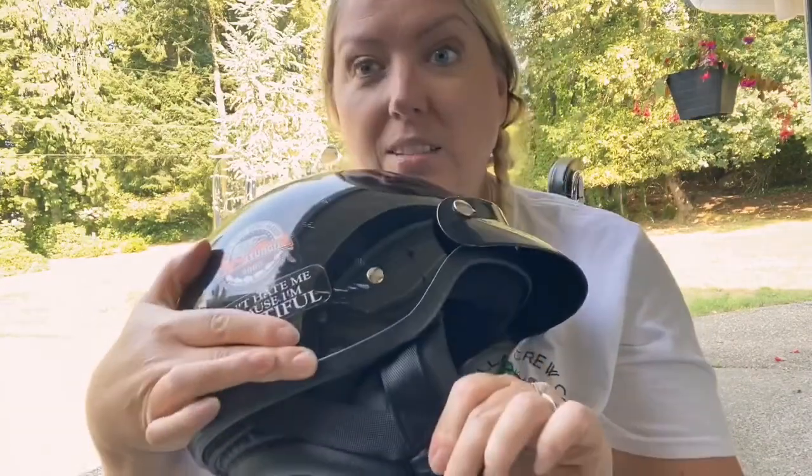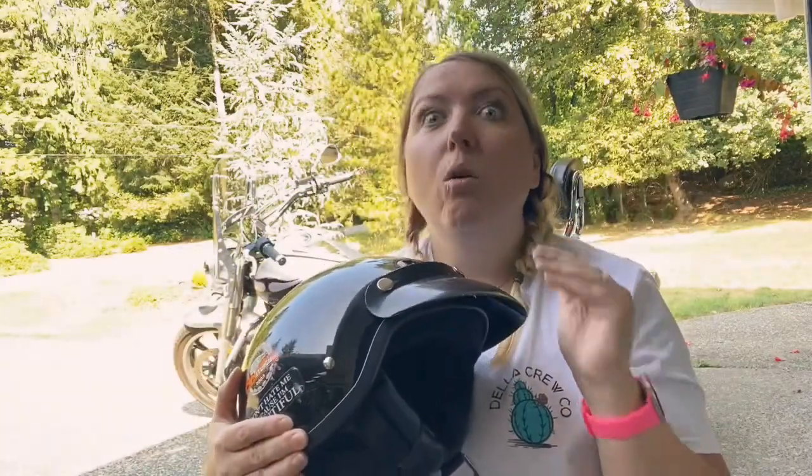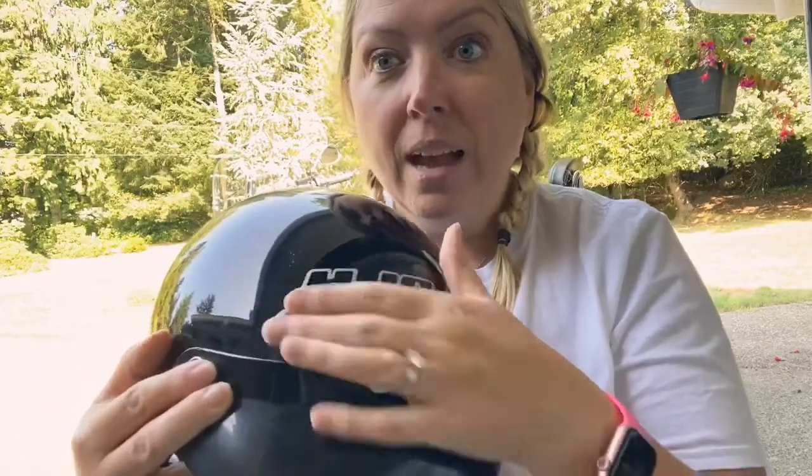If they could put that design on the Sena helmet, oh my god, I would not change anything. The Sena doesn't have any vents, but this older helmet does.